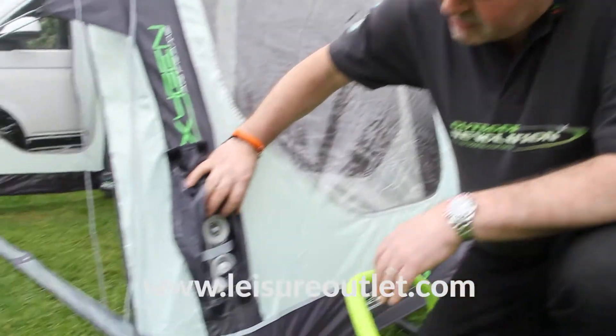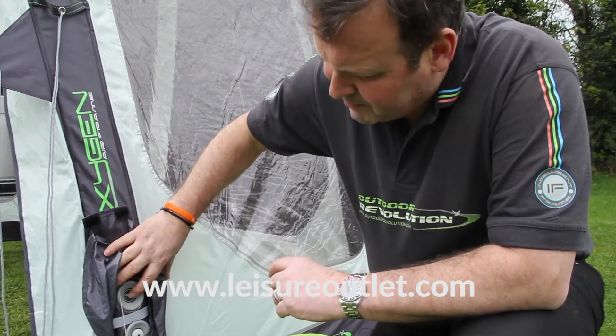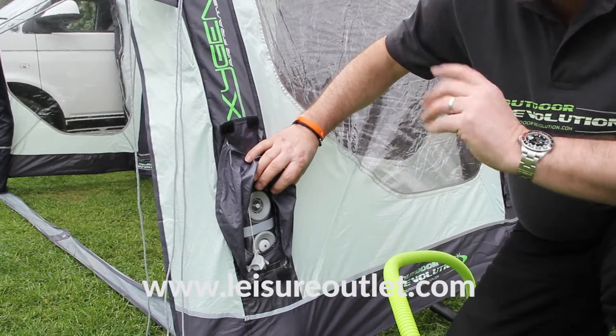We use the exclusive dynamic speed valve — the simplest and most reliable valve on the market. Simply push of a button: you don't have to twist anything, you don't have to turn anything, simply push the button to release the air.